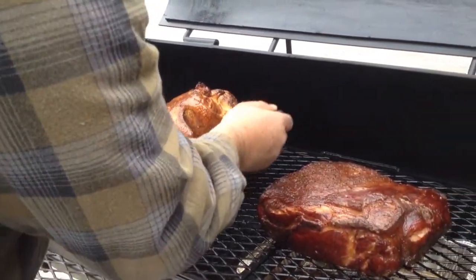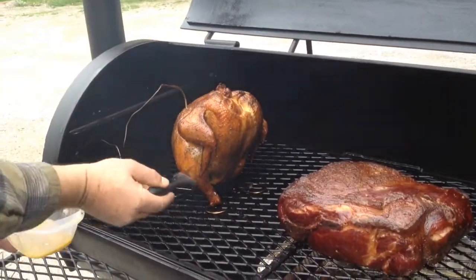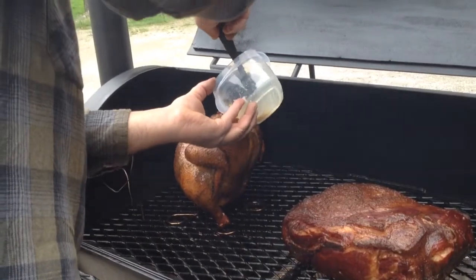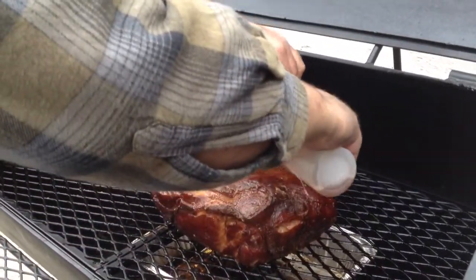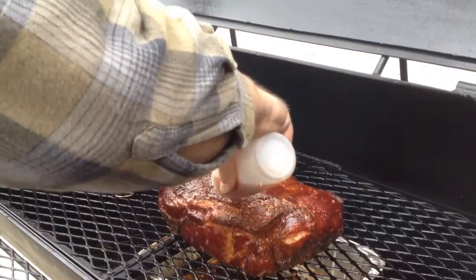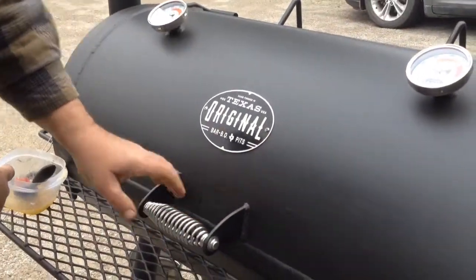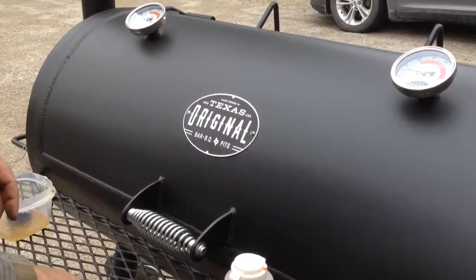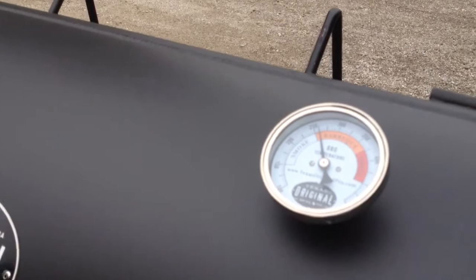Pork butt is looking real nice, got a nice color. We've got our Carolina sauce here — give her a good shake so all the peppers mix in. Keep her from drying out. Barbecue is holding nicely, around 260-265.